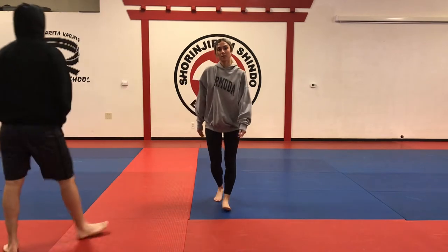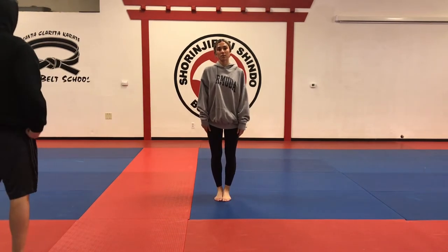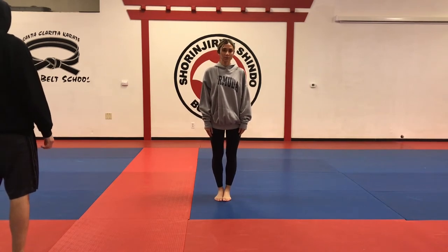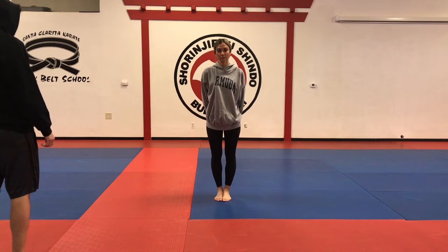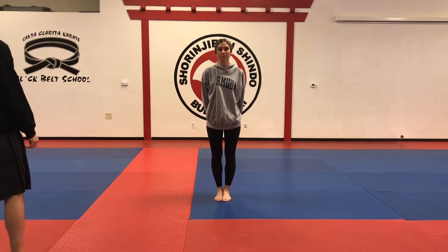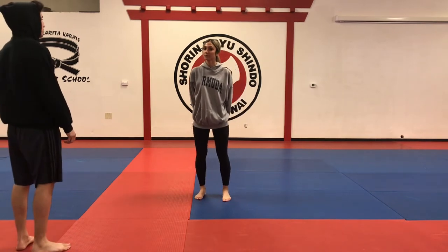One thing I want to add is the bowing. For your belt test you bow, just like for a community show — many basic soul defense, advanced defense, knife soul defense. In this case we're not doing this, we don't bow, but for your belt test obviously you will have to. Now we'll try with a different angle.